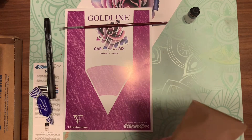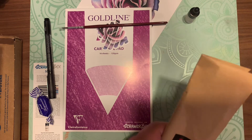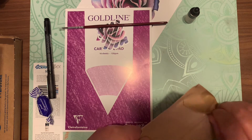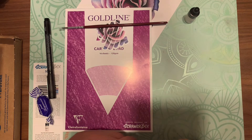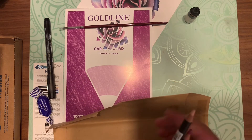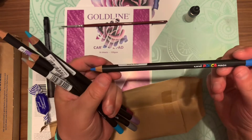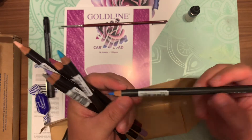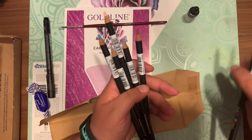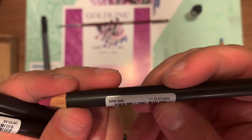Last but not least, the crème de la crème — the Posca colored pencils. Yes, you heard me right — Posca makes colored pencils. I have heard of these and seen them. They're very expensive, but this is probably the only set I'll ever get. Looking at the menu, there are so many pretty colors. You get a set of six, which is very nice. They retail for two dollars and fifty cents euros each, so not the cheapest pencils.